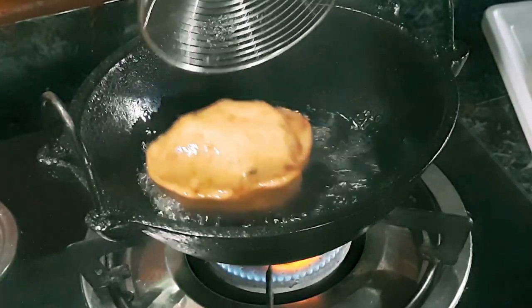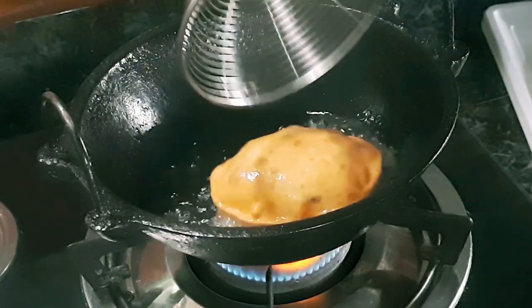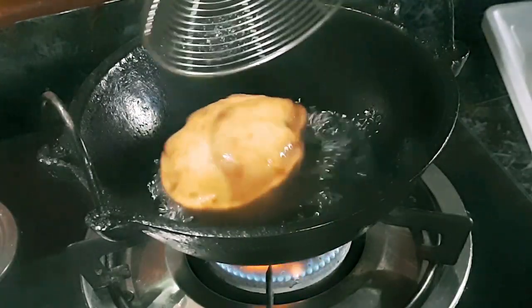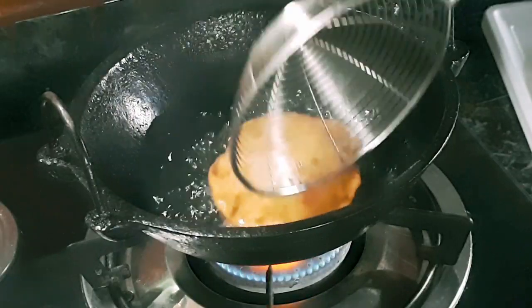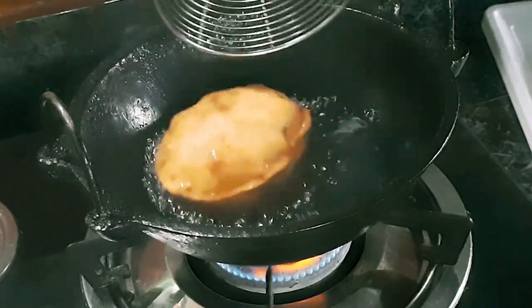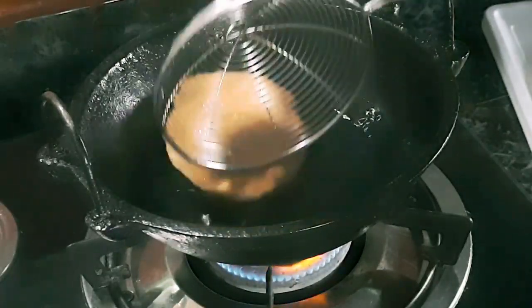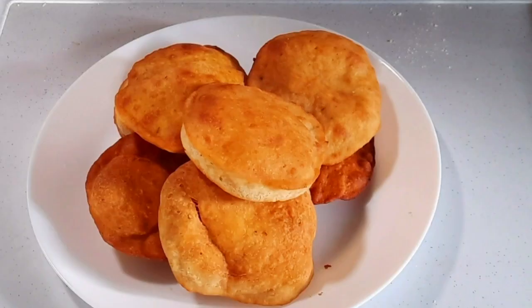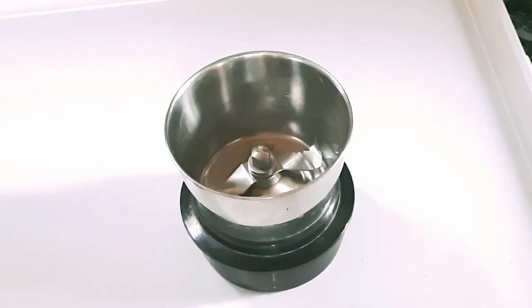We are ready to make a good food for you. I have uploaded this video in the description box. Please press the subscribe button.